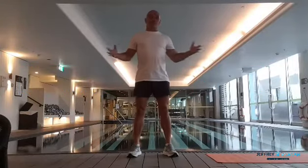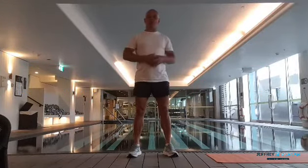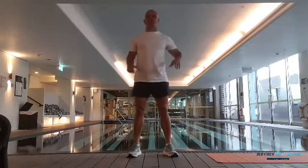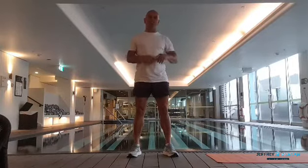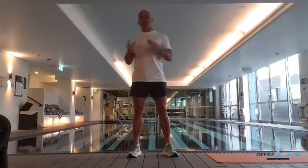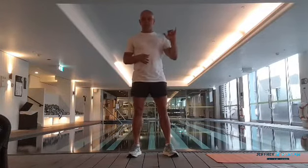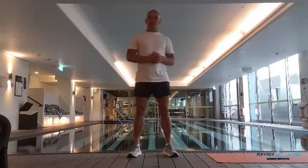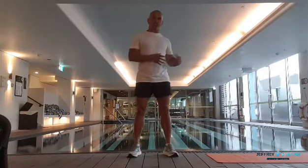Workout number two for those at work or working from home. We are going to use a 30-second principle with every single movement. We're going to use seven different movements in rotation. At the end of those seven movements, take a one-minute break, get some water, wipe yourself down, drop back in, and rotate through those seven movements again for 30 seconds each.